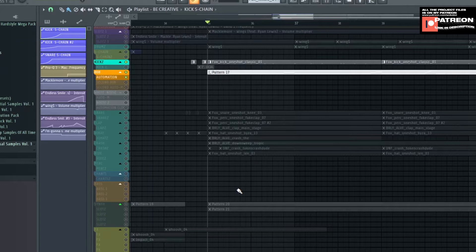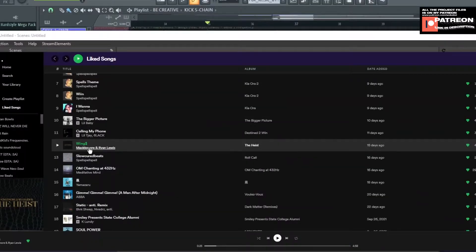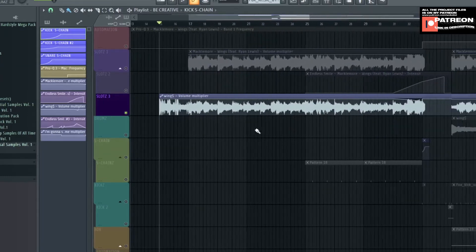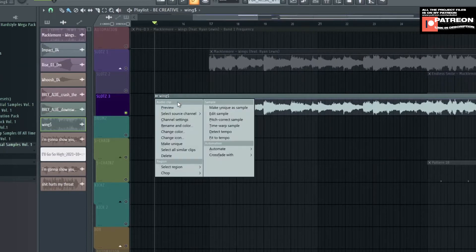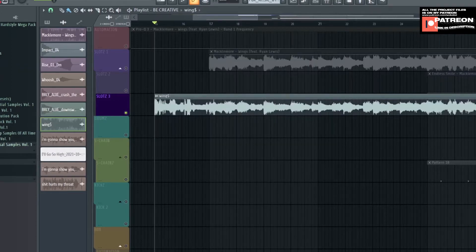Now I'm about to remake a song. I'm going to remix an old song — Wings by Macklemore and Ryan Lewis. I downloaded the audio from YouTube, put it on the playlist, clicked the audio, and matched the tempo. To match your tempo, click this icon, detect tempo, choose this option, and it will show you the correct tempo — 148 BPM.